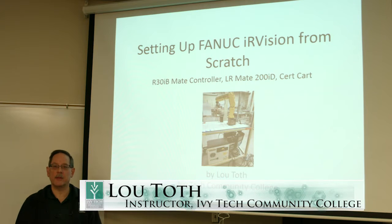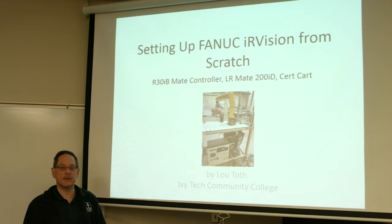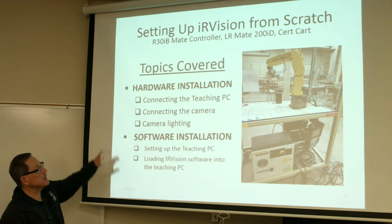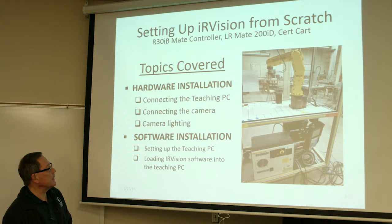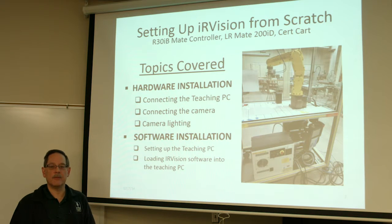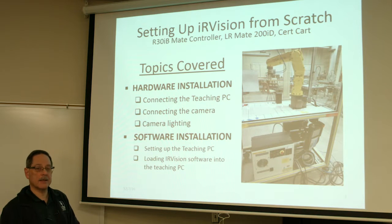Hi, my name is Lou Toth from Ivy Tech Community College, and I'm here to show you how to set up the IR Vision system using the CERT card. Today we're going to cover just the basics: connecting the hardware and getting the teaching PC set up so you can install and use the Vision software and set up the camera. We'll get you set up all the way to the point of getting ready to do the vision process, taking into consideration the lighting aspects for the camera, because when you first set this up from scratch, you could have too much light entering the aperture and you'll have to adjust that.